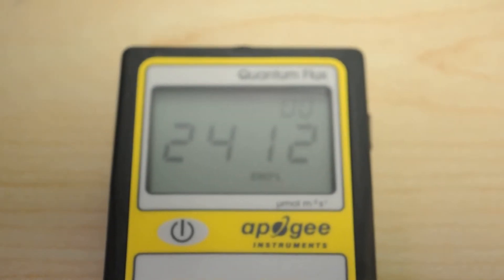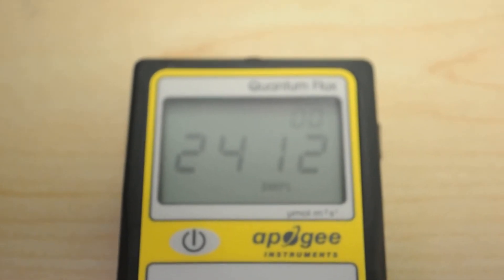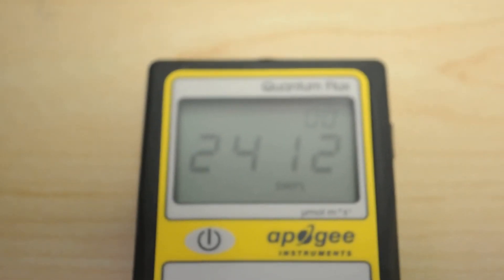The dead center reading at 12 inches for the Flyzon Cricom 1000 is 2412 PPFD. Now I'll go ahead and complete the full PPFD grid. Do pay extra attention to the grid — we expect the outside numbers to be much lower. The light has those two COB units in the middle, so it's natural that it'll be very powerful in the middle and maybe not so much on the outside. Pay extra attention to the average PPFD and the DLI number. We'll also post the test lab review sheet.